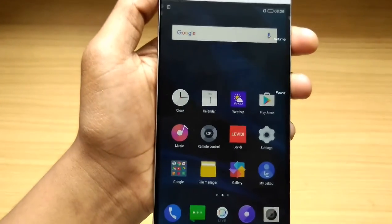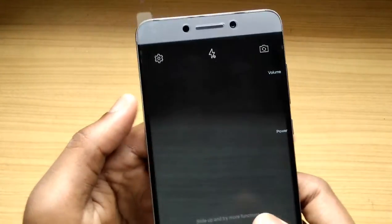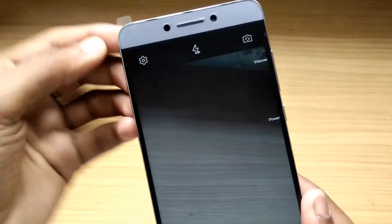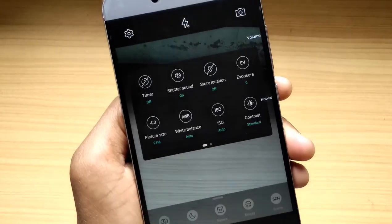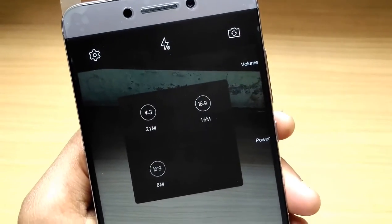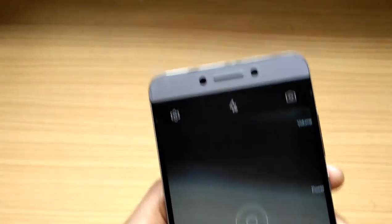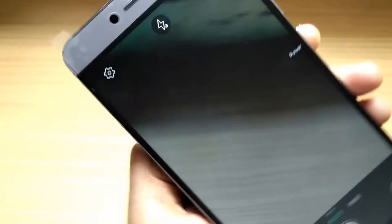Let me find the camera — it's a 21 megapixel camera so that's going to be awesome. Here's the camera; I won't shoot anything since I don't have an object handy, but I'll show you the camera settings. Going into settings we see timer, shutter sound, and more. Right here you can see the picture size set to 21 megapixels, which captures at a 4:3 ratio. At 16 megapixels it captures at 16:9, and at 8 megapixels it also captures at 16:9. So at 21 megapixels you have the 4:3 ratio.